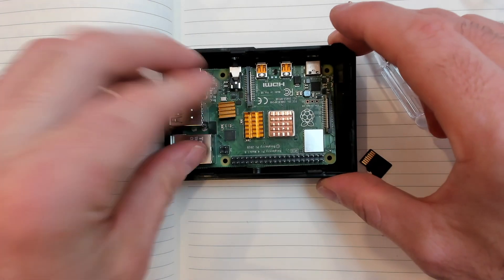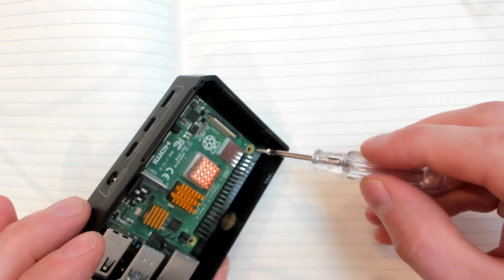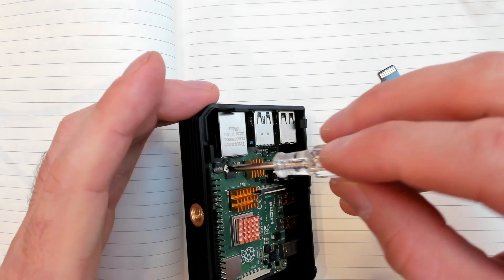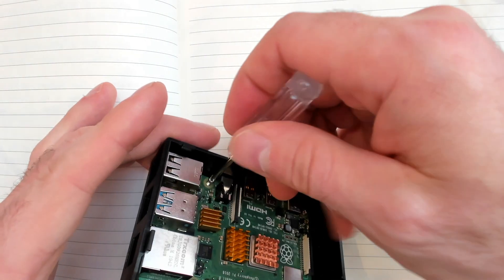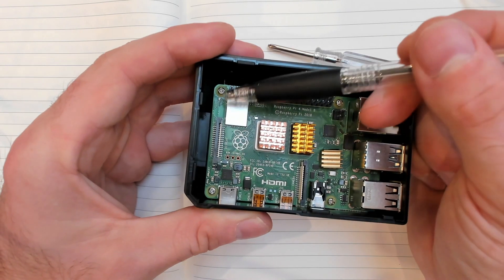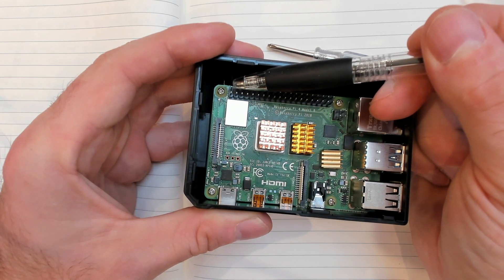There are four screw mounts to secure the board to the case, which we'll quickly screw in. The heat sinks are a precaution if you want to push the processor for heavy tasks in the future. The case not only looks good but helps prevent accidental damage to the board. Insert the SD card and we're ready to attach the cooling fan.